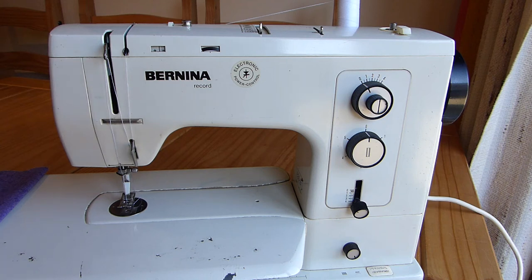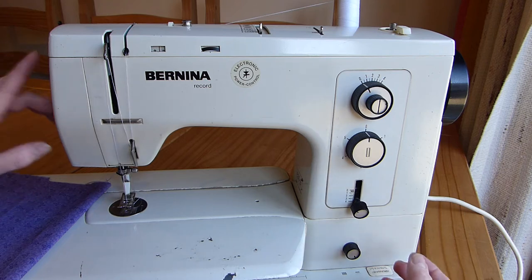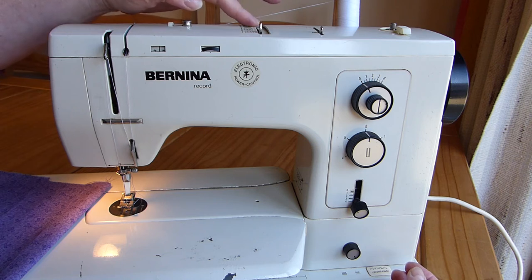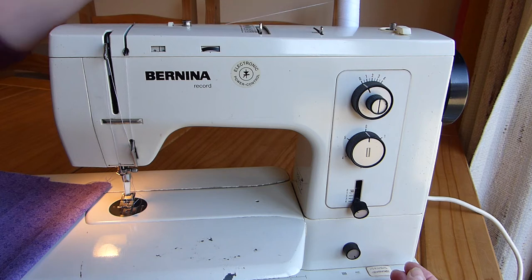I'm just going to do a whistle stop tour of what you're looking at, so it's not a mystery. We've got a light switch on the left, tension dial, decorative stitches, and a lever to choose between straight and zigzag and decorative stitches.